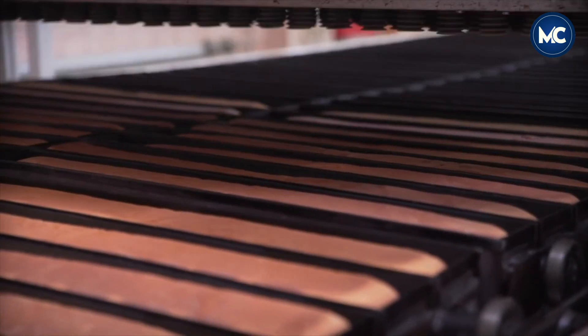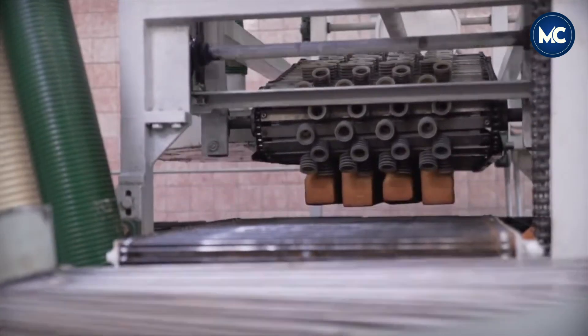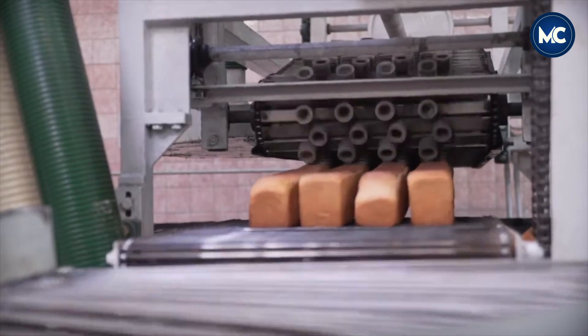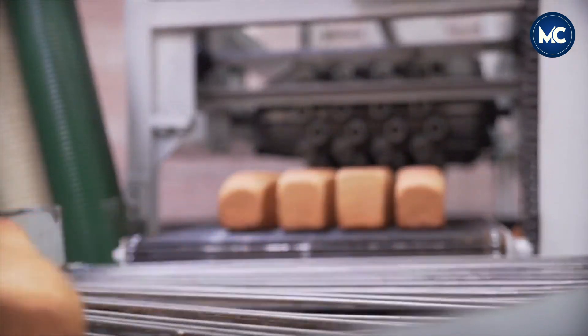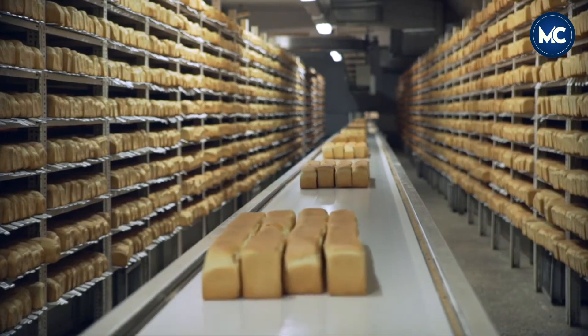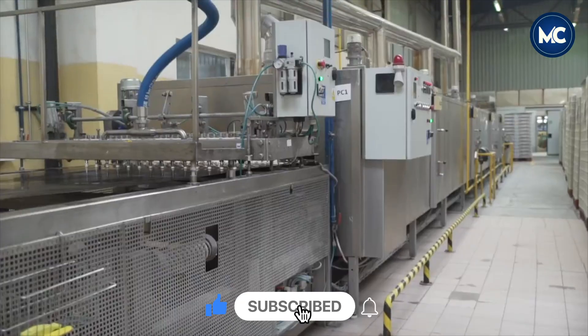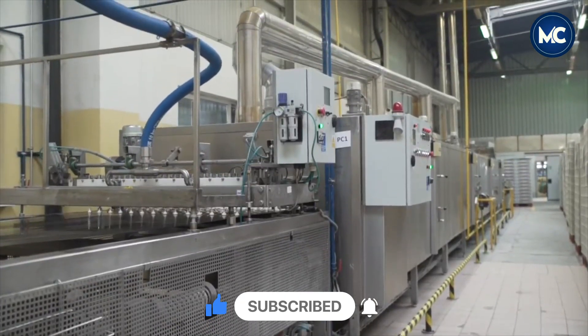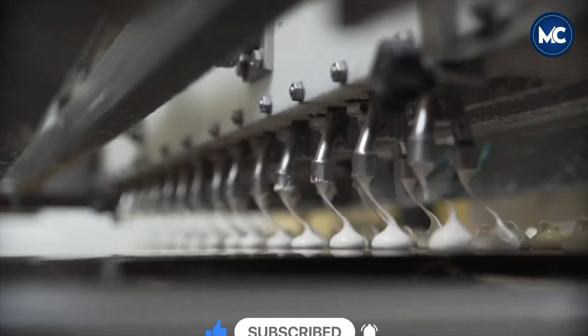In this critical phase, the dough is carefully placed in the oven, where precise temperature and baking durations are maintained. This ensures that the bread rises perfectly, achieving the ideal softness. The oven process not only imparts the desired texture but also enhances the flavor, resulting in a delicious and versatile bread suitable for various uses, including sandwiches.